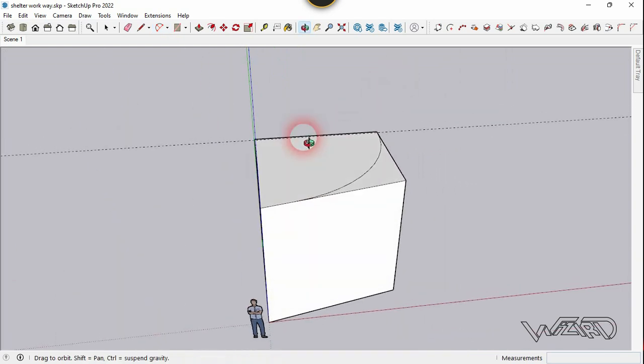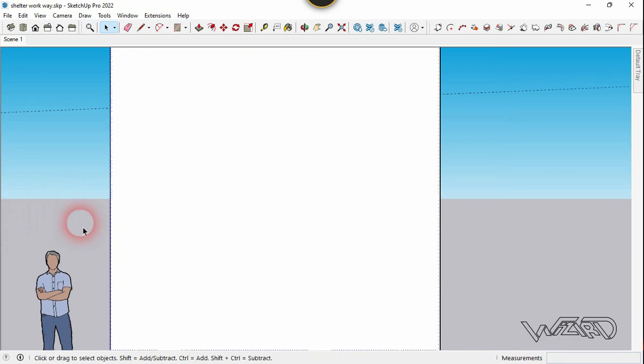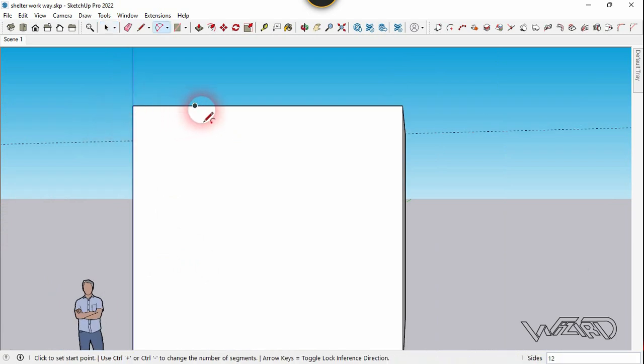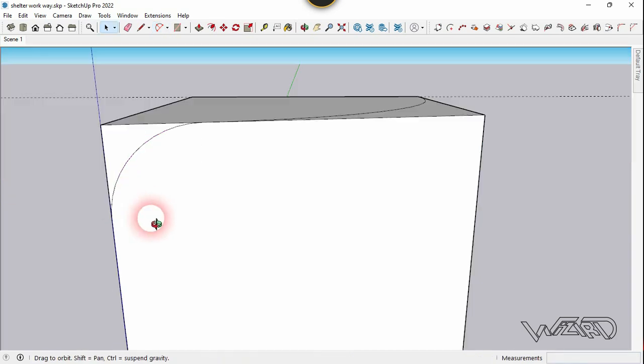Now let's go to this view. Right-click on this face and choose align view. Let's use the arcs command one more time. We must start at the end of the previous curve, and one more time. Let's wait for the curve when it turns to magenta, and click on it.